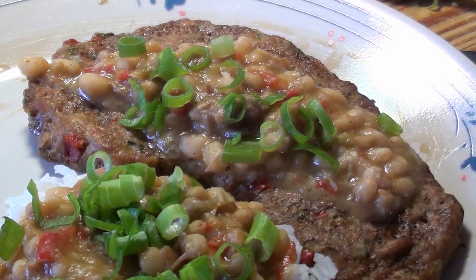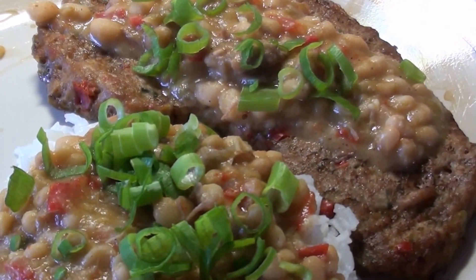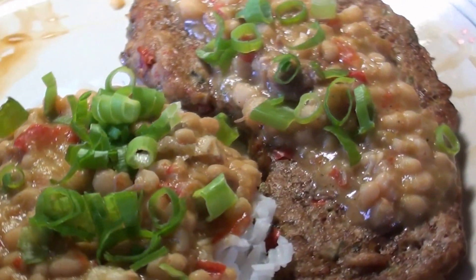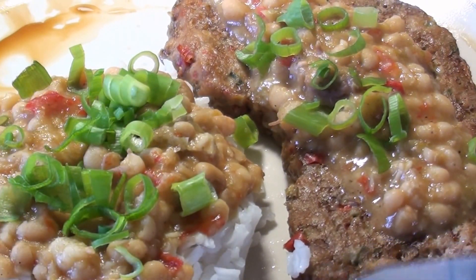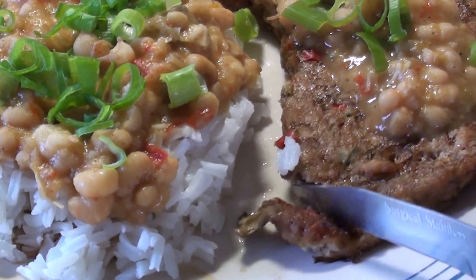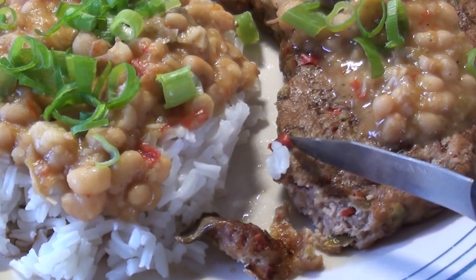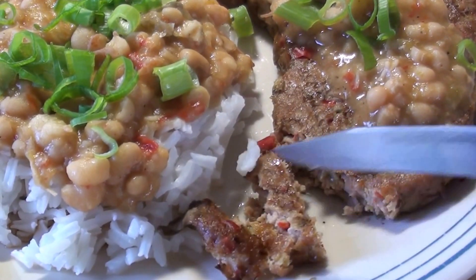I also added some chow chow and garlic, and I made it into the shape of a steak. It's firm, but not so firm that you can't eat it. I put it in the oven for 30 minutes, then uncovered it for a few minutes to brown it.